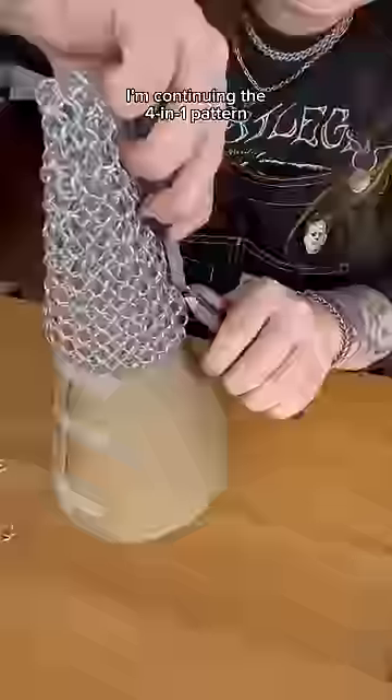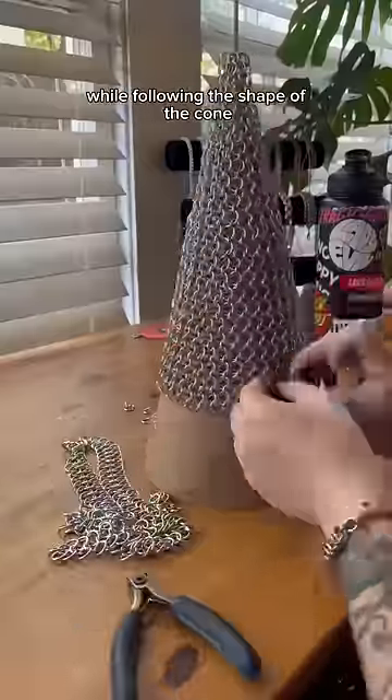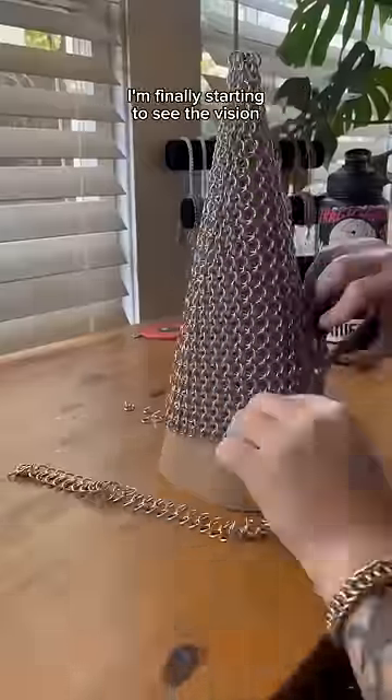For this section, I'm continuing the four-in-one pattern, but in an expanding circle while following the shape of the cone. I'm finally starting to see the vision.